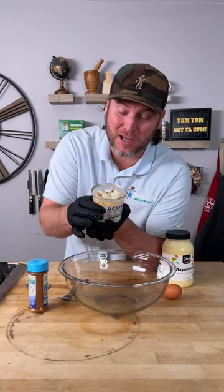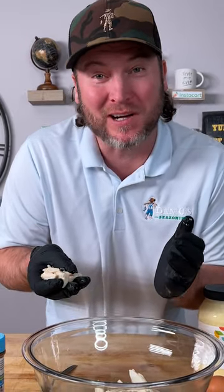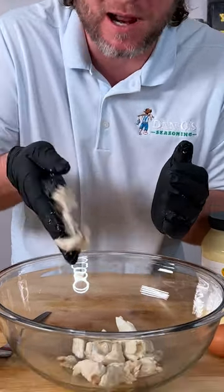You start out with the jumbo lump crab. First, let's get a little taste test. I know what you're thinking — crab out of a can? Well, I live in Kentucky, we're kind of landlocked. So yeah, crab out of a can.